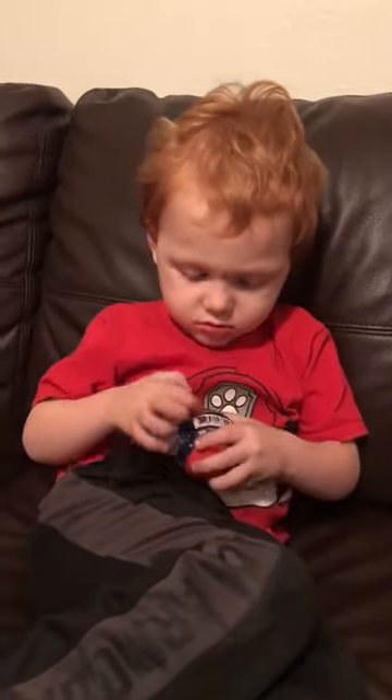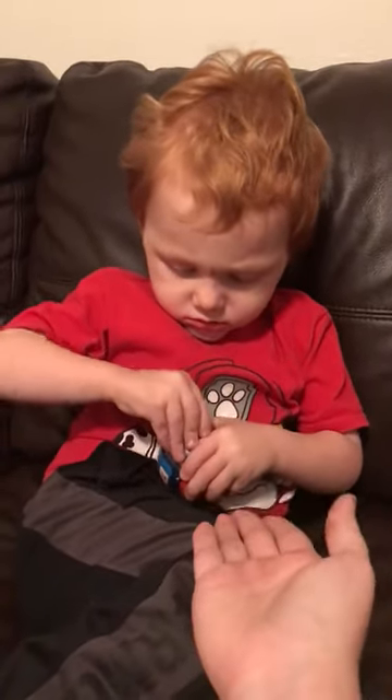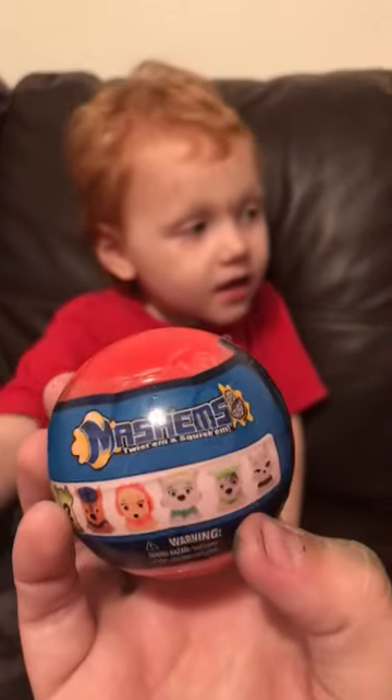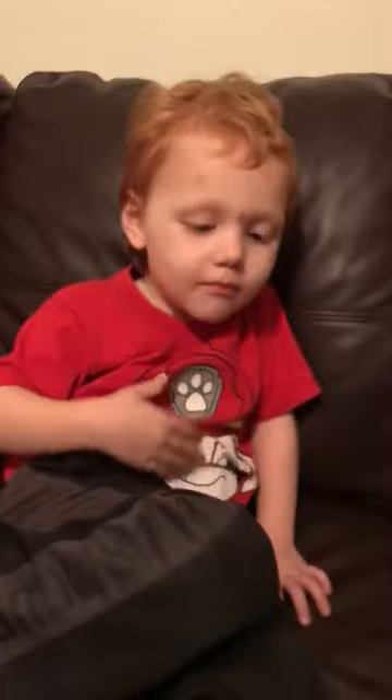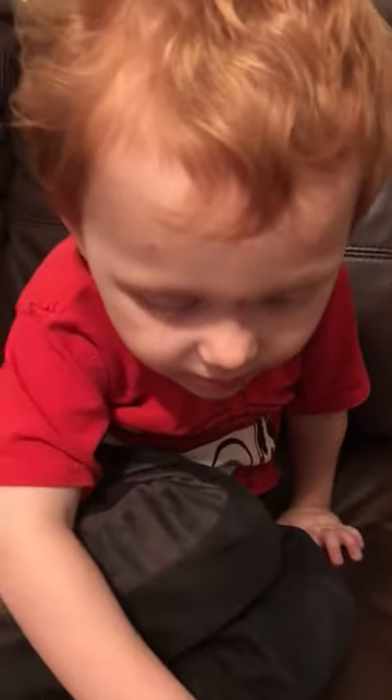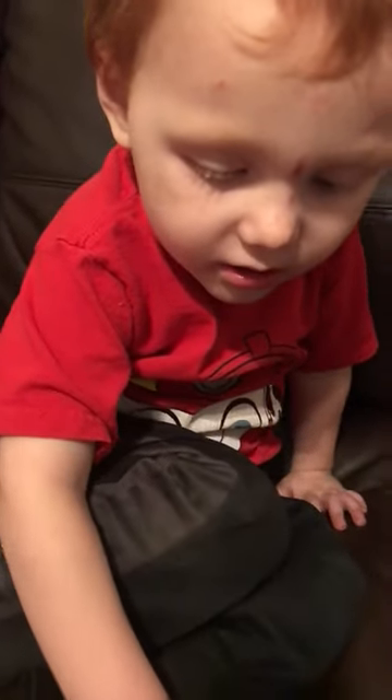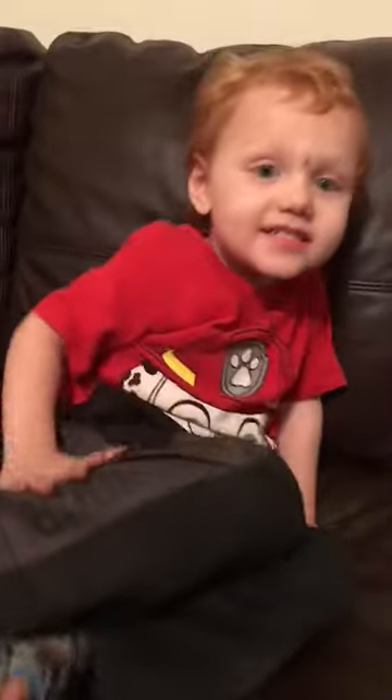Owen is gonna do his first unboxing, can we see what it is? Paw Patrol Mash Ems. Mommy, get the plastic off. If I can get the plastic off.